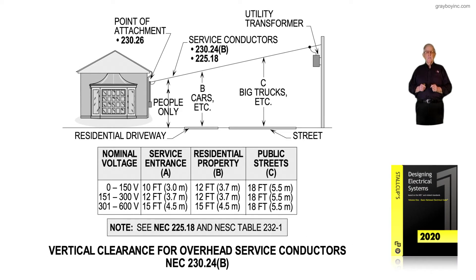This illustration deals with vertical clearance for overhead service drops in accordance with NEC 230.24B — as in 'buoy.' Notice the information in the boxed-in area: there is a column for nominal voltage, a column for service entrance clearances, a column for residential property, and a column addressing public streets.